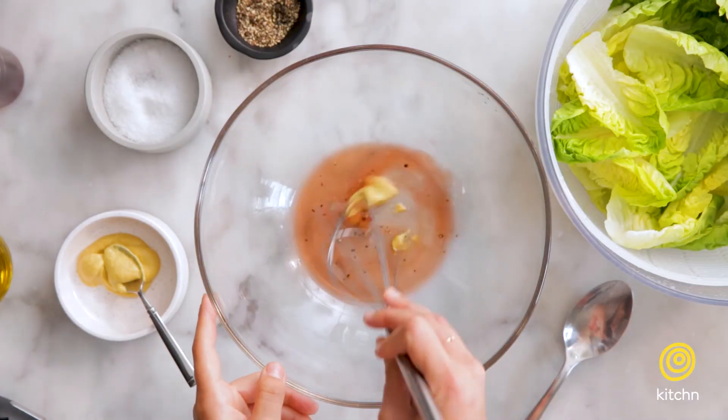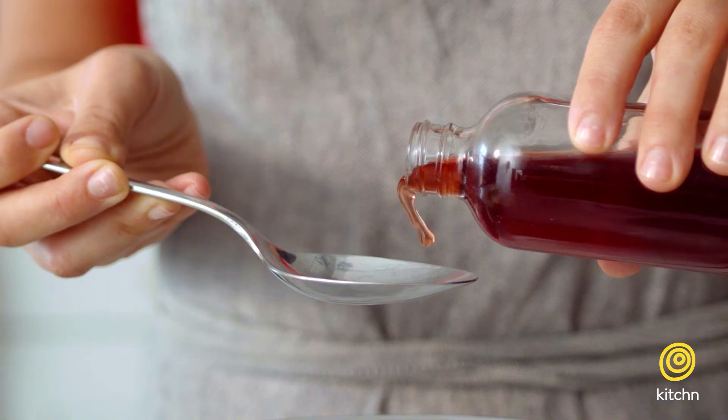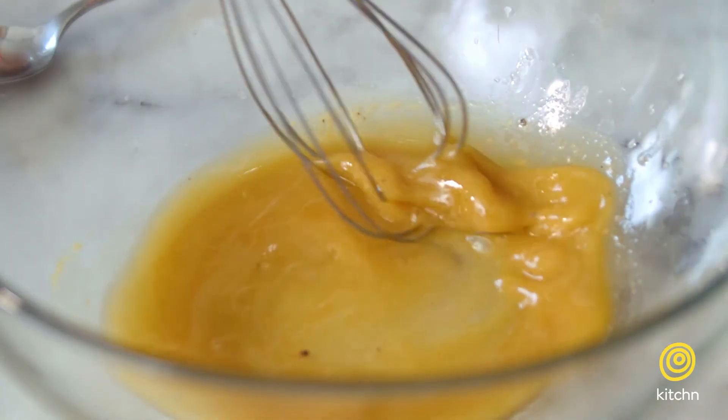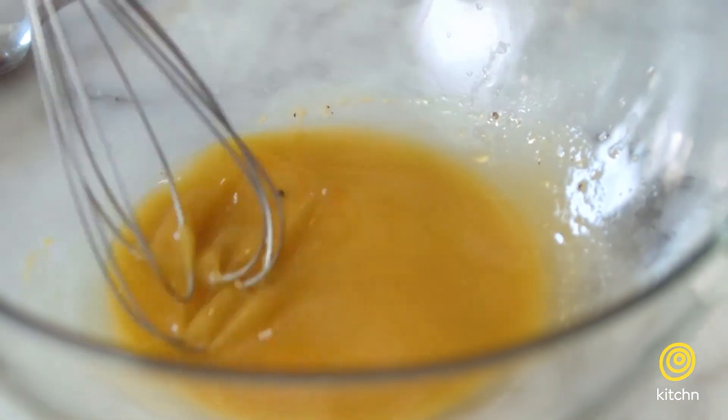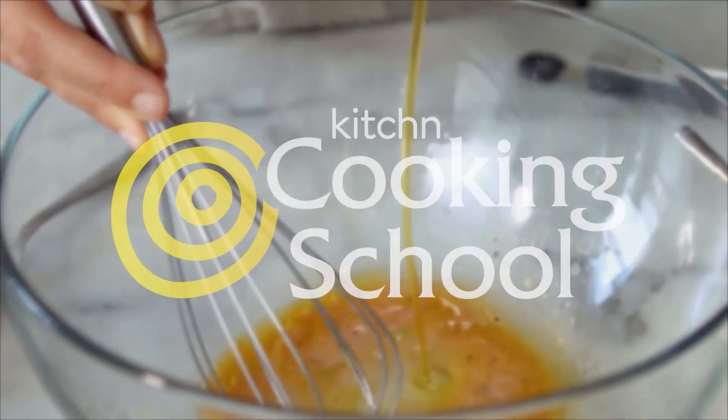This is salad dressing at its most basic, so it's a great one to start with. But it's super easy to switch it up — you can use different types of oils, different types of vinegars or even lemon juice, and you could add shallot, honey, or herbs. There are endless ways to make super delicious salad dressings. Now that you know the basics, you're well on your way to so many delicious salads in your future. Thanks for watching and we'll see you next time.